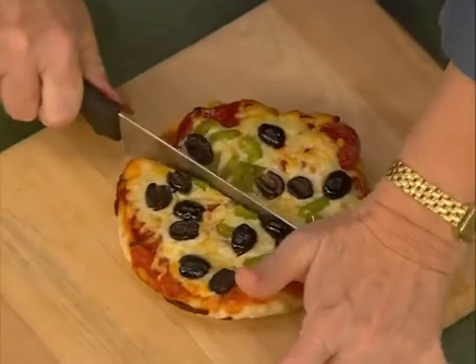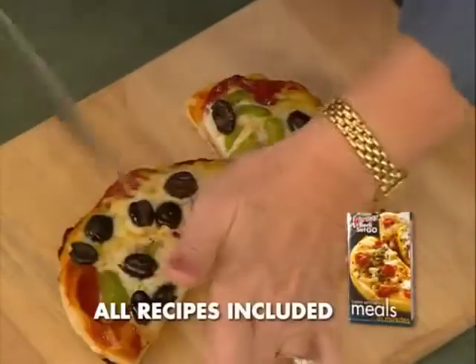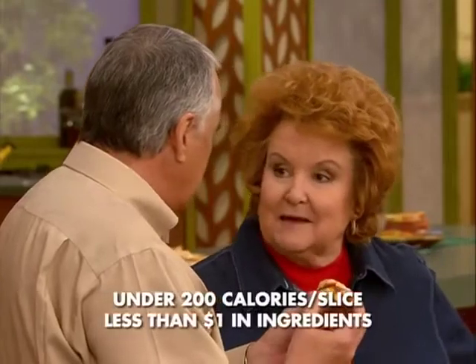Oh wait till you taste. Are you finally going to feed me? It's going to be really hot. So fresh, so crisp, and so gooey on the top. I love this. And believe it or not, that's under 200 calories and only about a dollar.